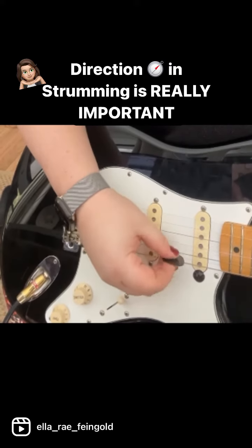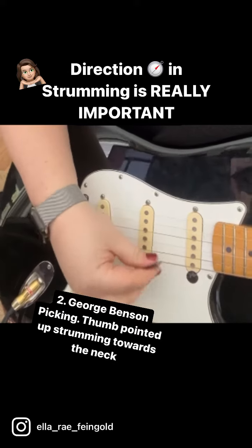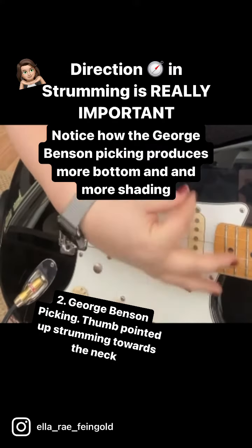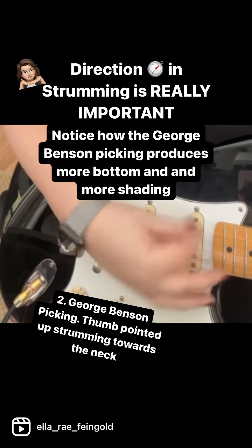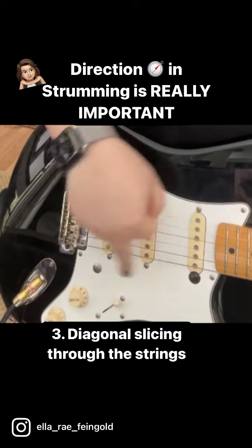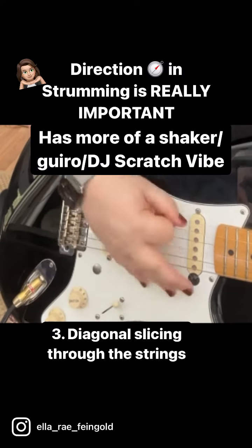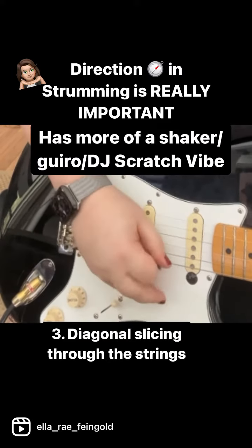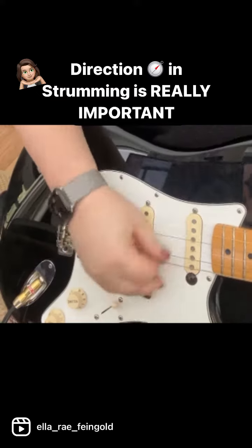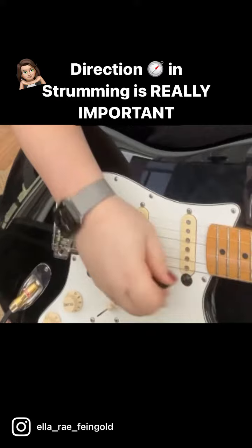The next way is more of a George Benson approach where the pick is up and my thumb is going more that way. And then the last way is my thumb facing down and I'm more going this way. So: one, two, three.